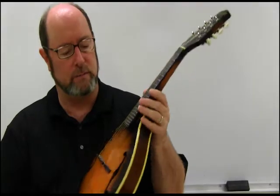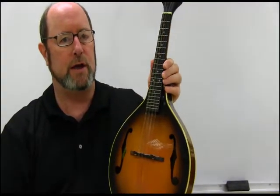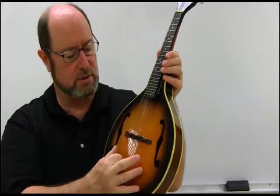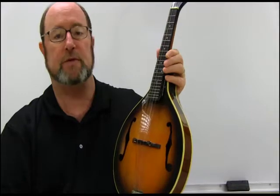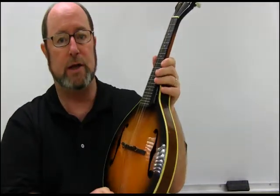This is a mandolin of what they call the A variety. It's got the rounded shape instead of the more traditional Gibson F shape. This one has F holes on the soundboard, which is this part right here that vibrates when you play it. Other mandolins will have a round sound hole instead of the F holes. I've seen some that are even oblong in shape, but they all play identically.